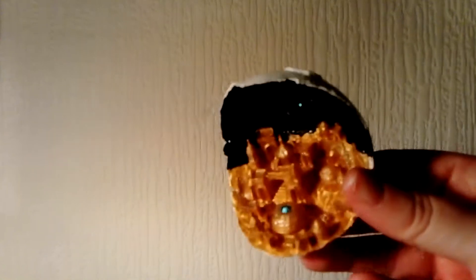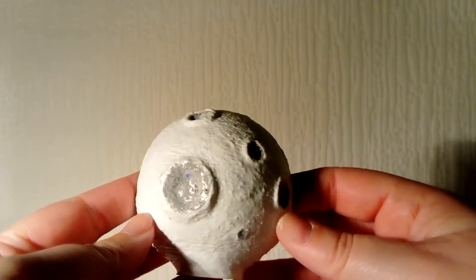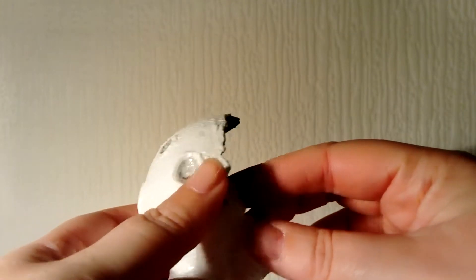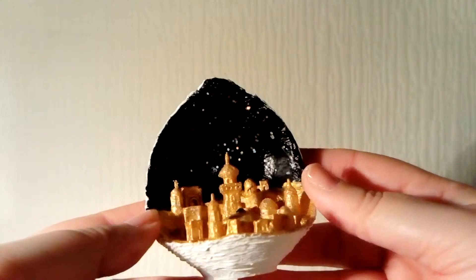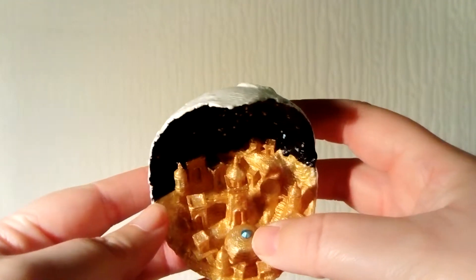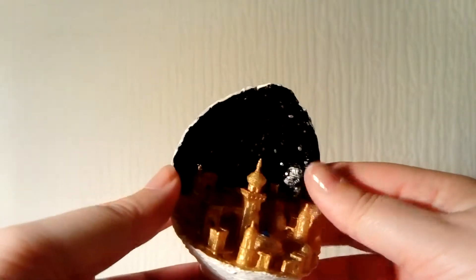This is called Moon City. As you can see, it's like the backside of a moon with craters and all glitter. When we look inside the moon there's a gold city, stars, and on top of the building there is also a little diamond. I quite like this.